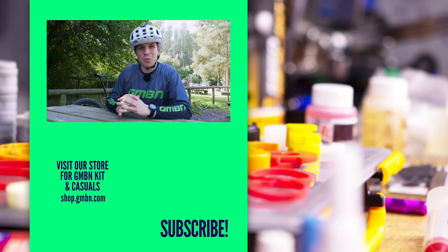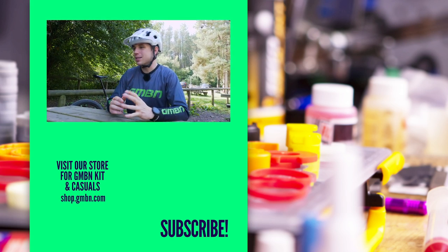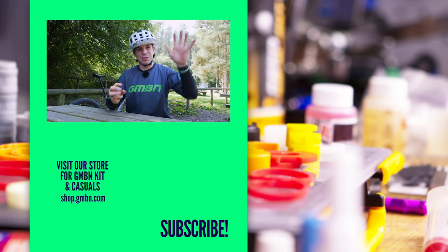Thank you very much for watching this explorative and interesting video about the merits of taking something so pure and turning it into something that can do so much more. Thanks for watching, guys, and we'll see you next time.